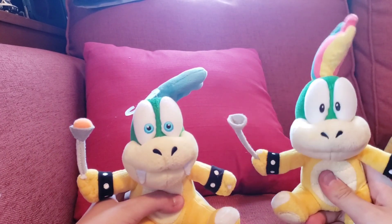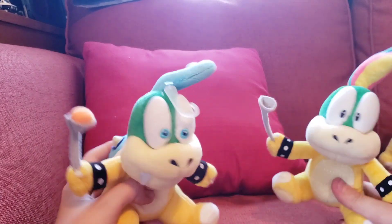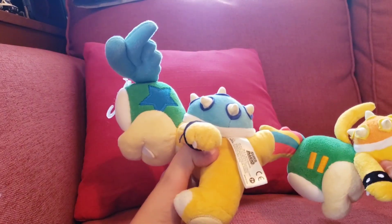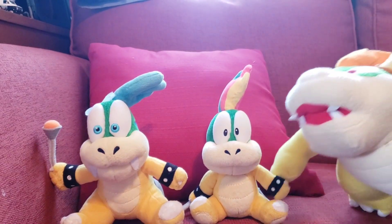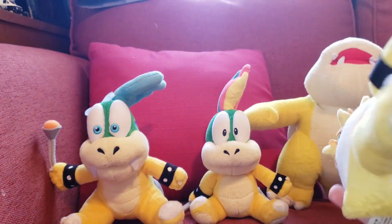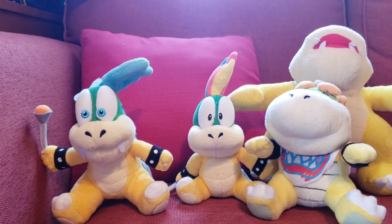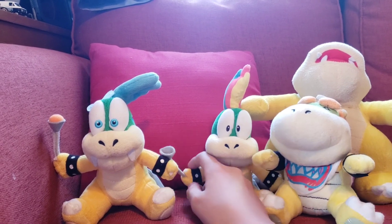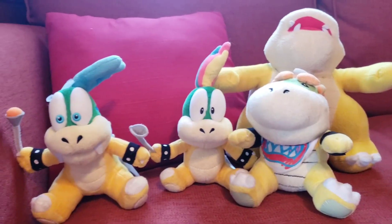So yeah, I've got an official Larry and an official Lemmy, and I got them for not a bad price — 40 bucks. I'm really happy with these except for the major screw-up with the missing wand ball. They come with tags, so we got those. We also got a fake Junior, which I guess just adds to the collection even though I don't really want another fake. In the comments, let me know: should I put the other wand ball on, or will it just not matter? That'll end the video — see ya!